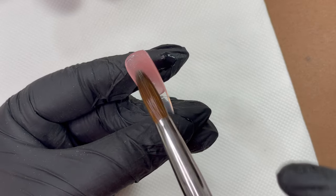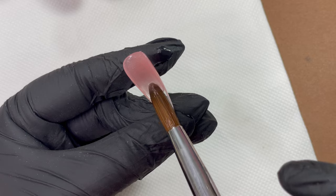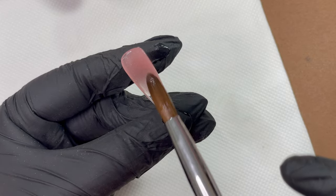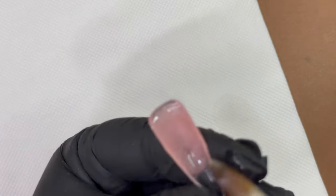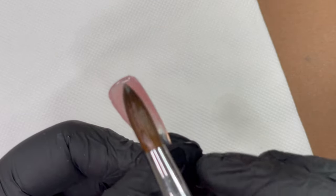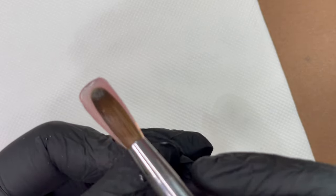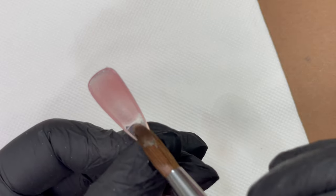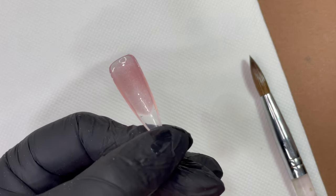Even if the cuticle area becomes too thin, we can build it up later, but if we flood the cuticle and cure it, it's very difficult to file off and get it out of the skin. So keep the cuticle area really thin, maintain the apex height — we always need product at the apex area. Don't wipe all the product to the free edge when spreading. Make sure you have a really good thick application around the apex, thin at the cuticle, and a basic thickness at the free edge.